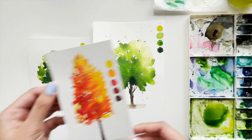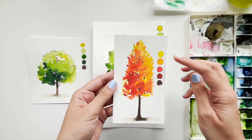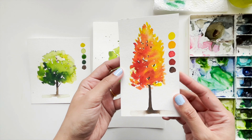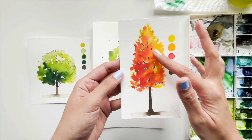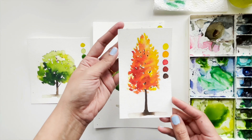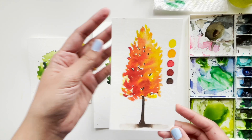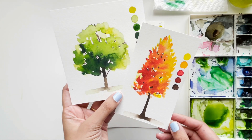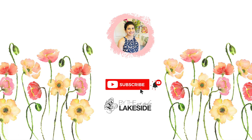I hope you were able to paint with me and I'd love to see what you painted. If you were able to paint the green tree, you can also try this autumn tree made up of yellow, orange, red, and brown using the exact same method. Give it a try! If you haven't subscribed to my channel, please hit the subscribe button and click on the bell icon so you won't miss my new tutorials. Thank you for painting with me today — take care!